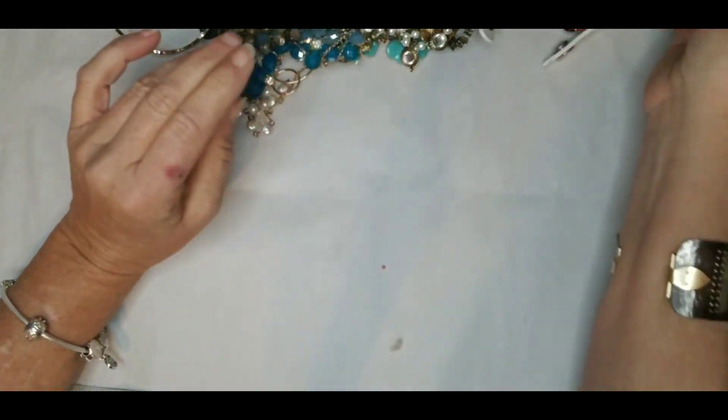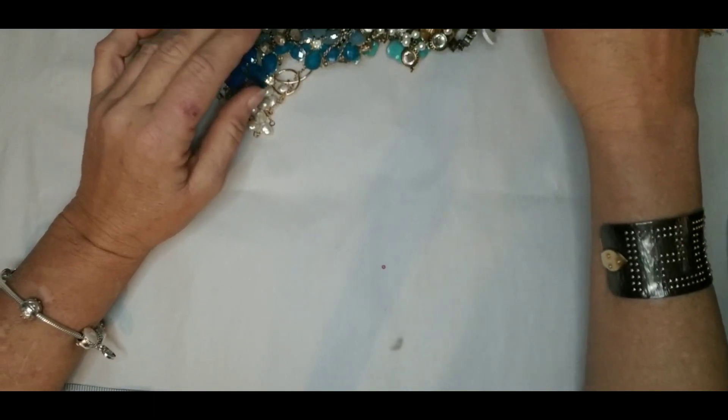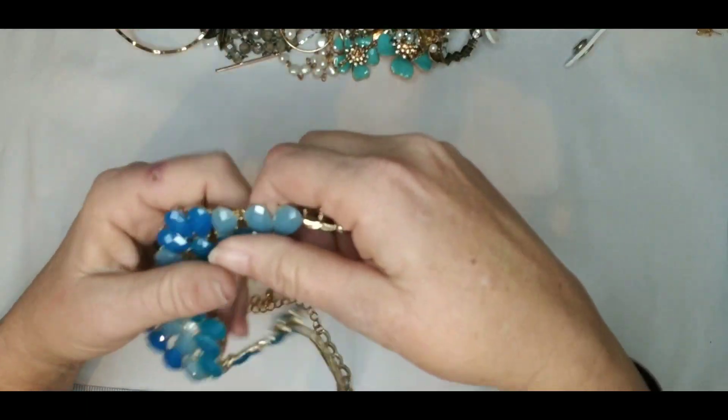Let's put the earrings aside until later. I rarely ever get matches, although last time I got several matches.